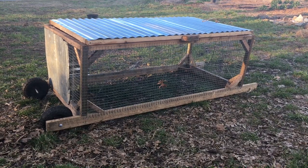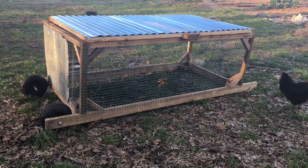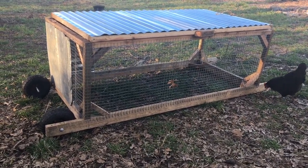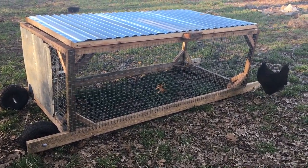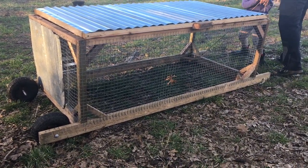So this is the final product. I hope you guys found that interesting and it gave you some inspiration on how you can make a small animal tractor for yourselves. Thanks so much for watching — don't forget to like and subscribe. I'll see you guys next time.